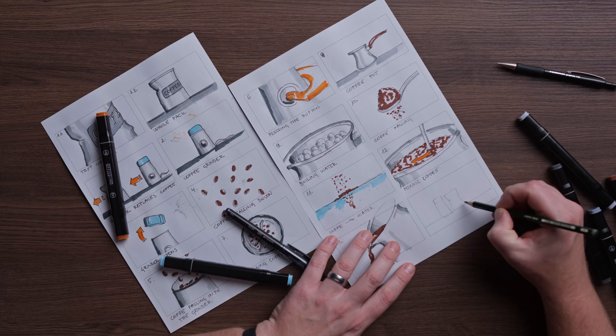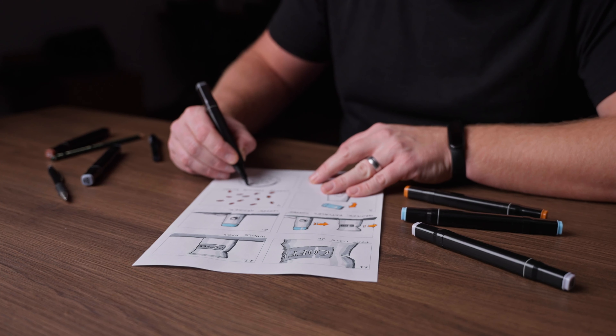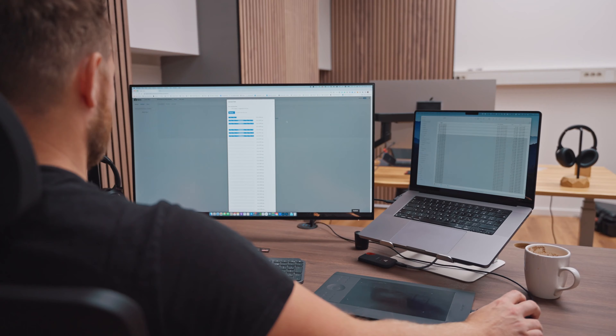I'm not sure if I'll use all the clips at the end, but it's better to have more clips and I can later decide if I want to use them or not. But because I'm also a stock photographer and videographer and I'm selling my clips and images online, I want to create some more shots which I'll be able to upload to iStock and make some money with them.